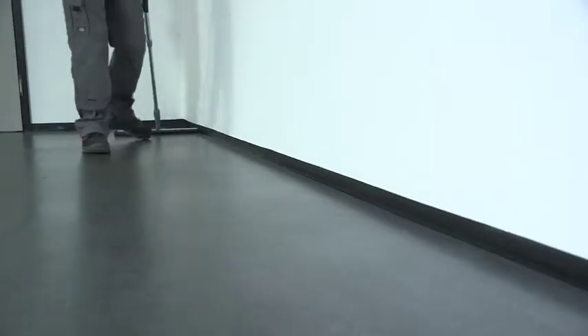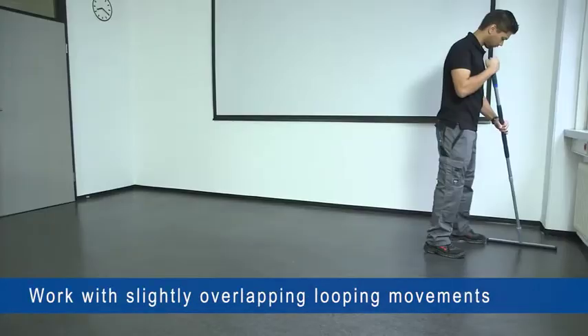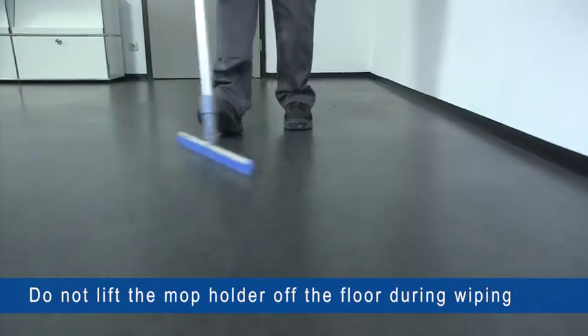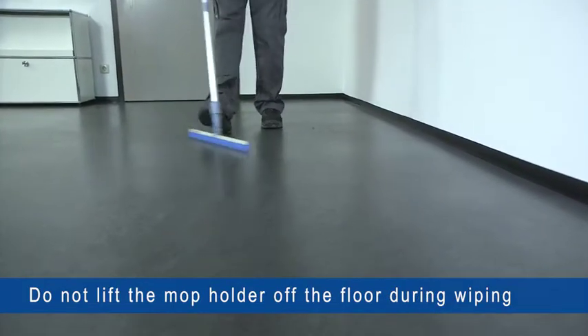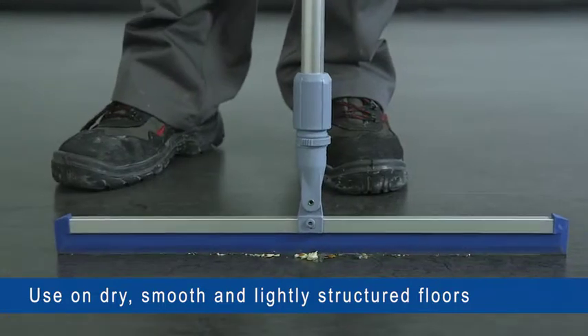Starting at one room edge, loose dirt is removed from the floor in slightly overlapping looping movements. The squeegee should not be lifted off the floor. It is used on all dry smooth or lightly structured floor coverings, for example linoleum, parquet, stone, or rubber studs.